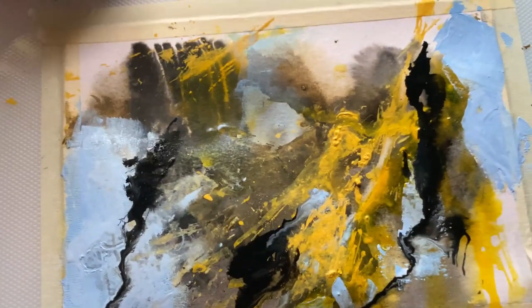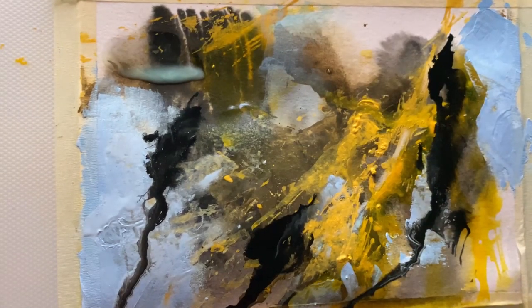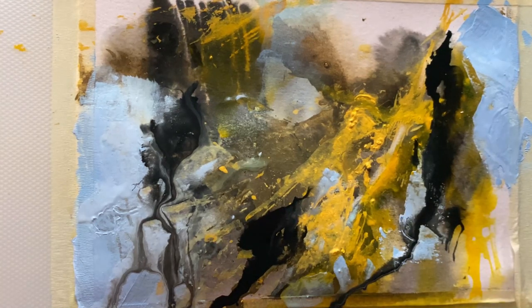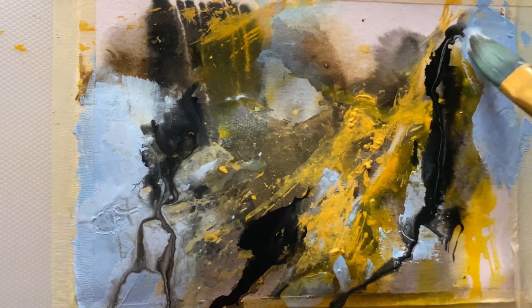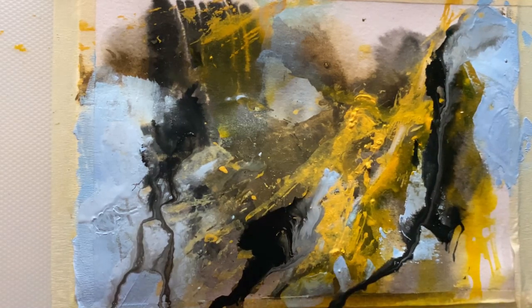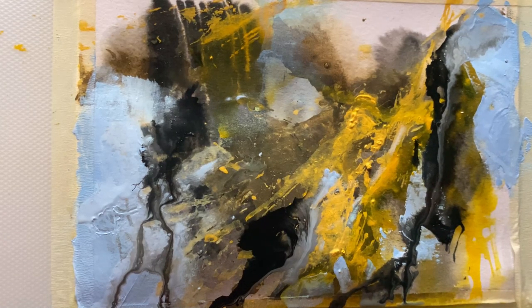I hope you enjoyed this process and took back a lot of tips from this painting video. Do like and subscribe if you would like to support my channel and my work. Thank you so much for watching.